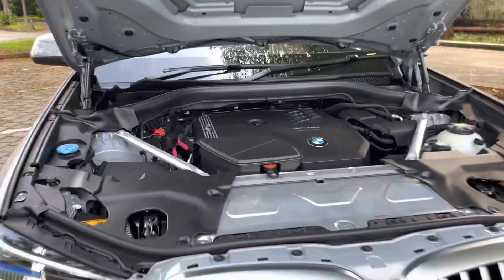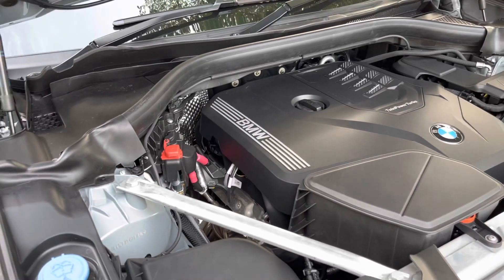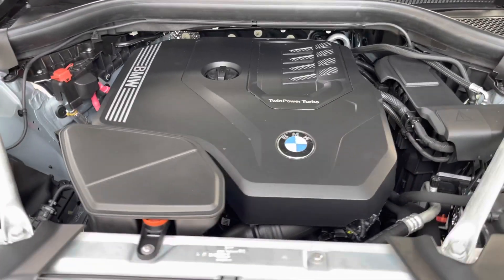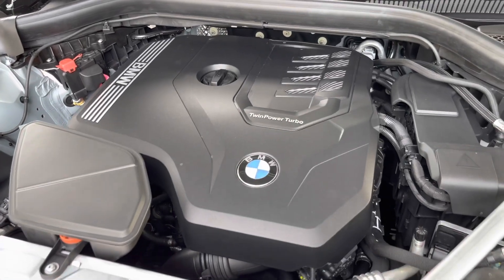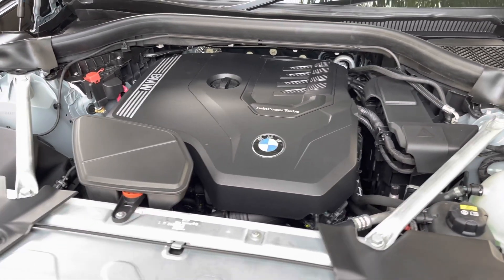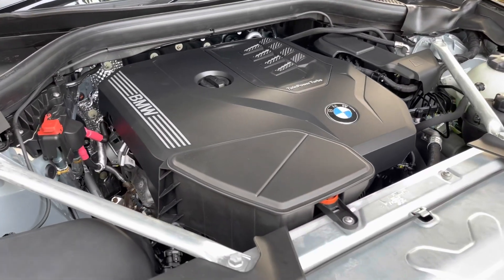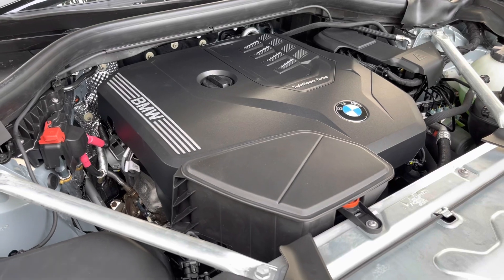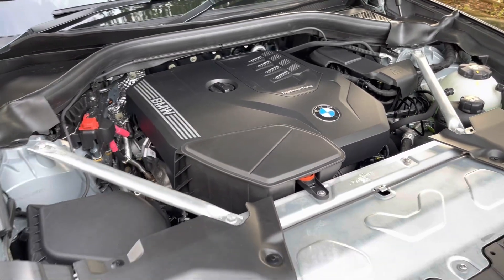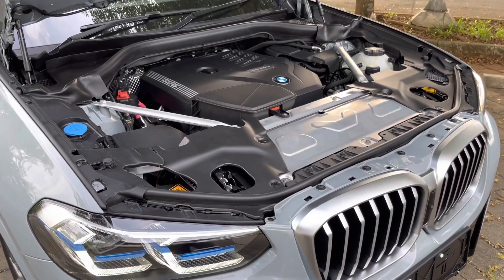Kayaknya bukan BMW banget kalau kita nggak bahas masalah mesin. X3 LCI ini menggunakan mesin 2000 cc twin power turbo inline 4 cylinders dengan kode mesin B48, yang menghasilkan tenaga sebesar 252 horsepower dan torsi puncak di 350 Nm. Rapi banget ya ruang mesinnya.